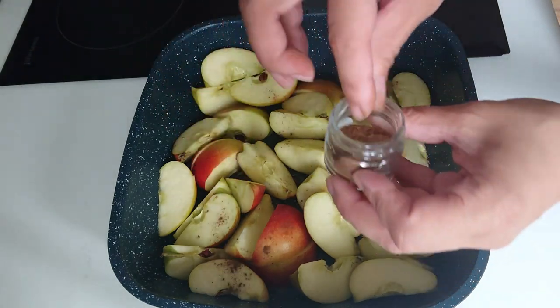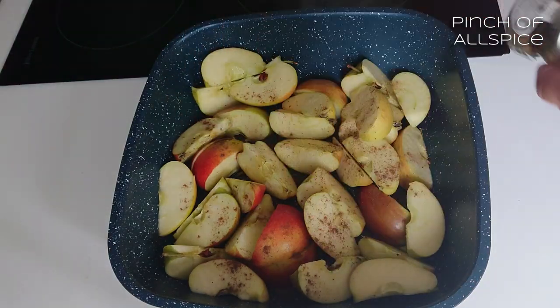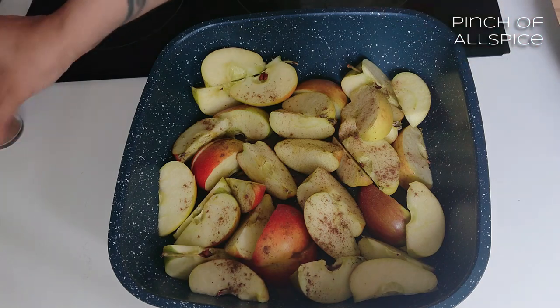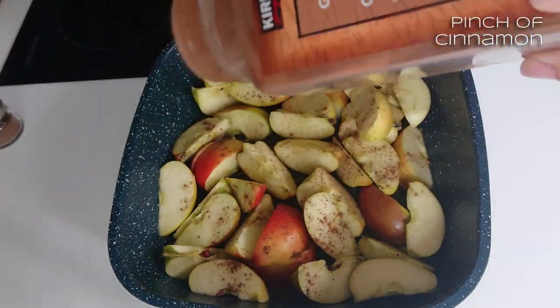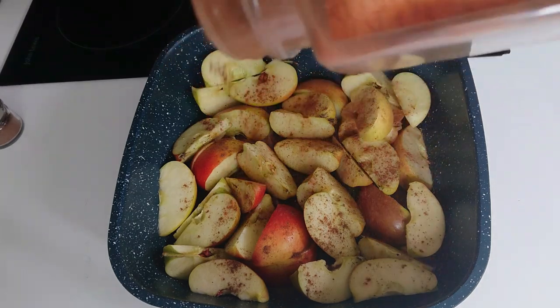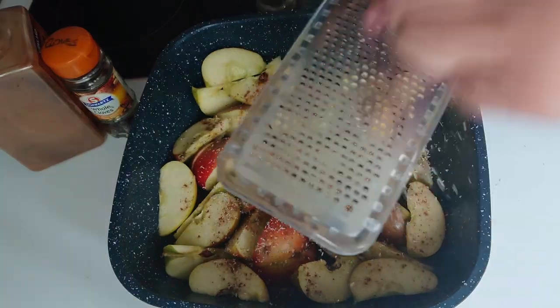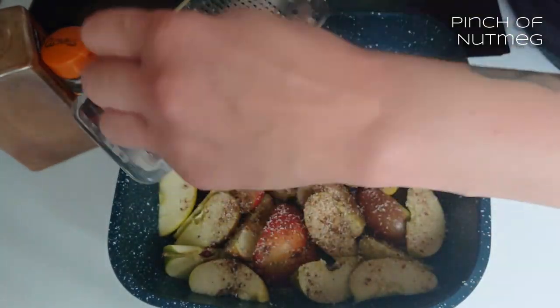It's got clove-type flavours — very nice warm sort of spice. Maybe a sixteenth of a teaspoon, even less than that, so just one big pinch is fine. And then I've got some cinnamon, three cloves, and some nutmeg — again, not much, just a little pinch.